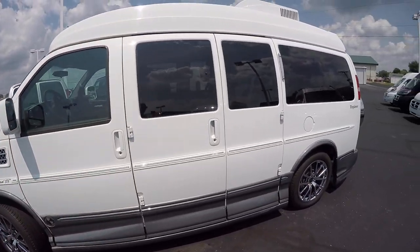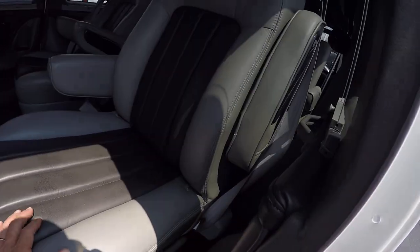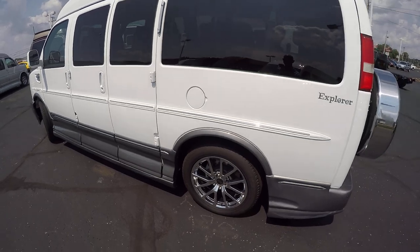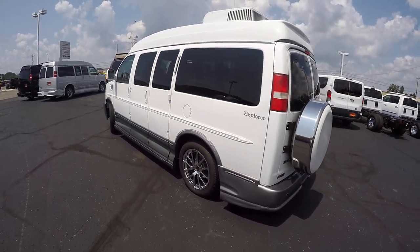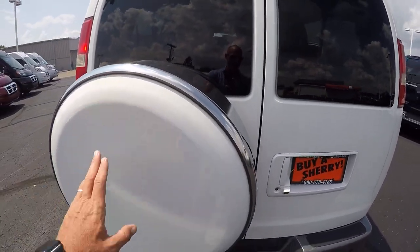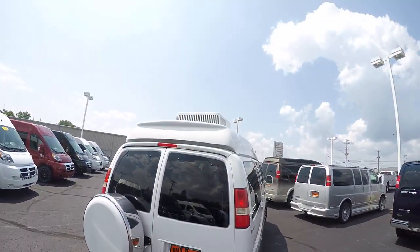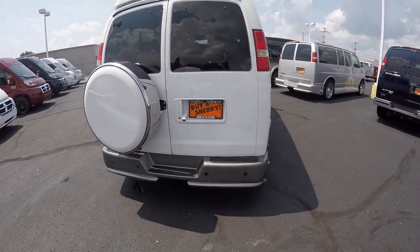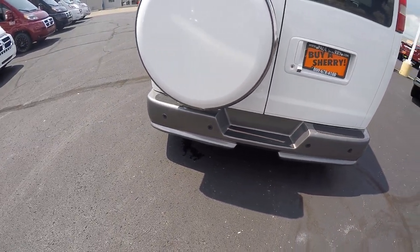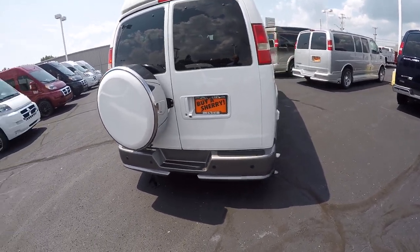Doors on both sides — we've got doors that open on the driver's side and doors on the curb side. I'm just going to walk around this van. No door dings, no scratches. Rear-mounted spare tire — the tire is back here because it has a generator underneath where the rear tire would usually go, along with a roof air system. This van does have a factory backup camera right here, backup sensors in the rear bumper, GM StabilityTrak, and anti-lock brakes, so it's got all the safety goodies.